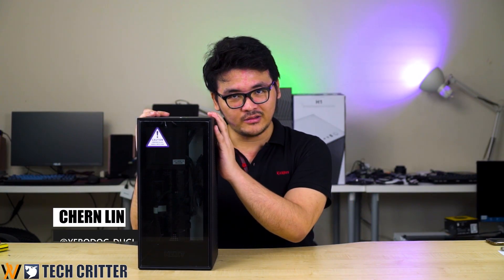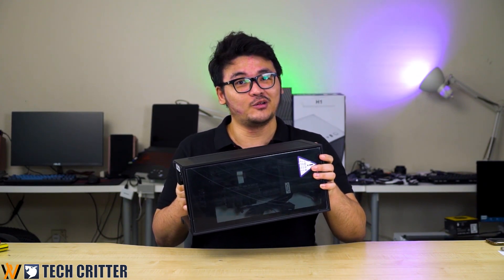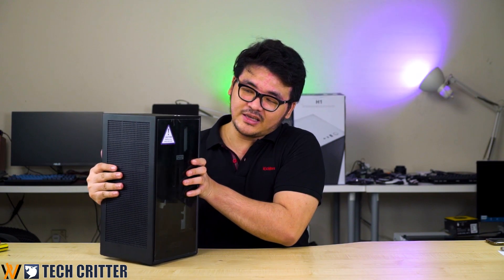So what's so special about the NZXT H1? Looking at what I have here, this is the actual H1 and it's smaller than I expected. When it was announced, we saw the news everywhere and people were posting about it. When I got my hands on it, it's actually very surprising — it's so small, even smaller than my personal ITX build, which makes me very intrigued to build my own in one if I get to own it.